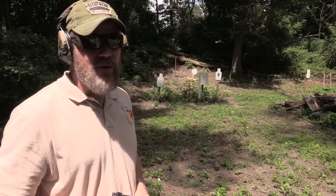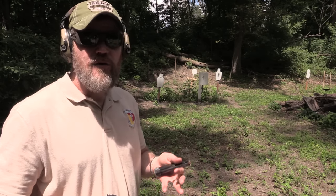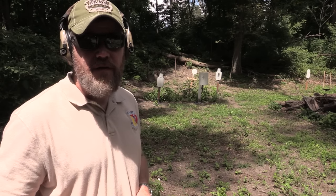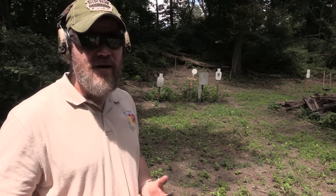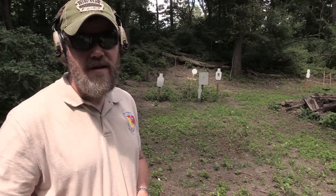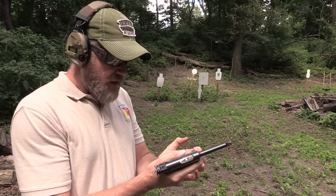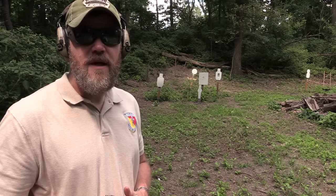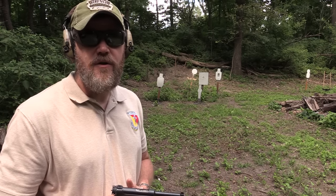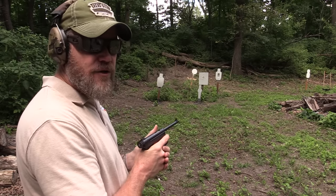The 8 millimeter Nambu is not what I'd consider a powerful cartridge. In its military loading it was offered with a 102 grain bullet moving around 950 feet per second, giving it about 200 foot-pounds of energy — roughly as powerful as a .380 ACP. By comparison, it's a fairly light load compared to 9 millimeter and .45 ACP, which were the other handgun calibers in common use during World War II, but it does make for a very mild shooting pistol.